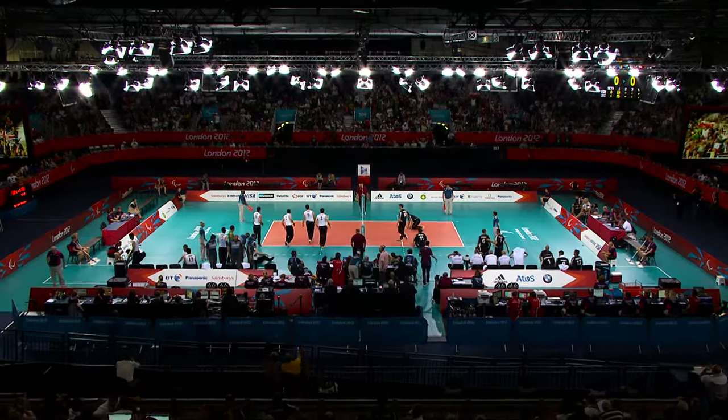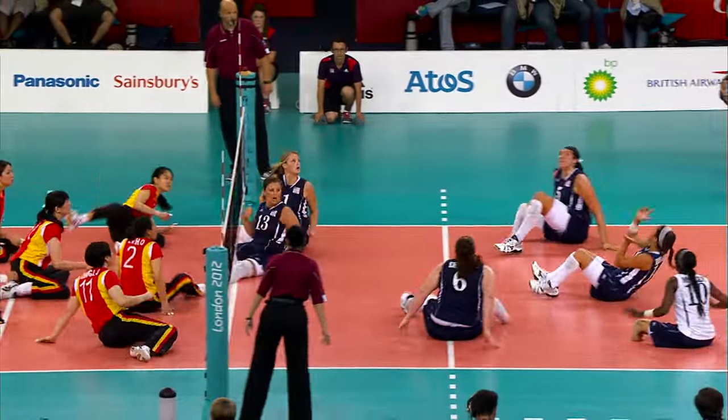Invented in the 1950s in the Netherlands, sitting volleyball made its Paralympic debut with the men's competition in 1980 and the women's in 2004.